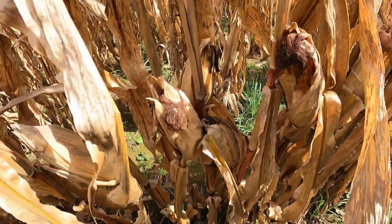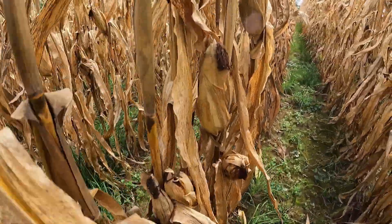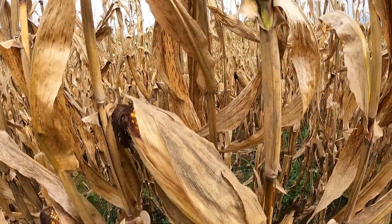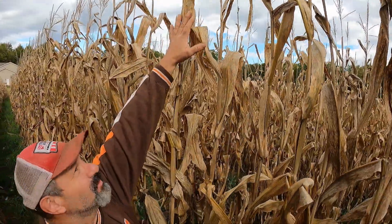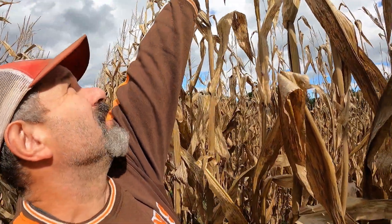These stalks are still standing up, they're not hanging down yet at all — hardly any lodging. Looks like we got a couple that are down. Look how high that one ear is — I'm six feet tall and that ear is right at about five feet up. Look how tall this stuff is — I can reach almost eight feet, and some of it is nine feet high. Wow, that's some pretty big corn.